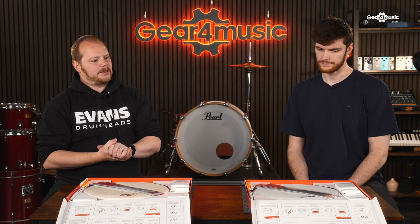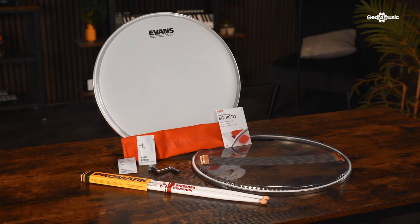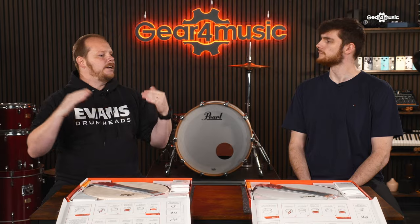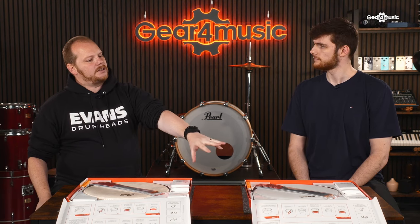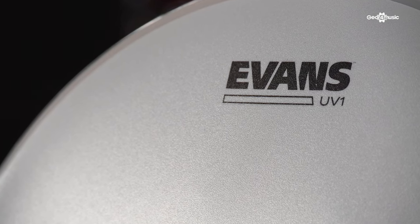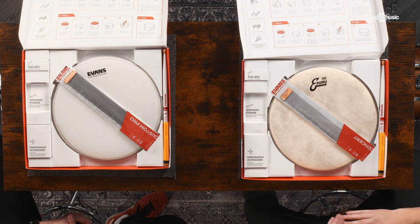With that in mind, you've chosen two heads that are quite distinct. The first, on our left-hand side, is the UV1 snare tune-up kit. This platform for the batter head is a 10mm film with a coating on top — that's industry standard, what comes with most snare drums out of the factory. However, the UV head features a completely new coating technology covering a wide range of styles from blues to slam metal and everything in between.